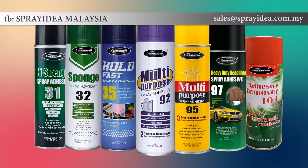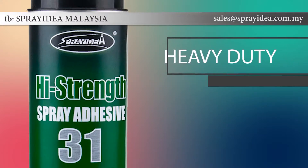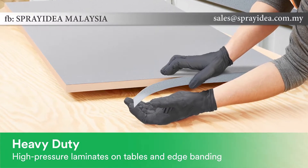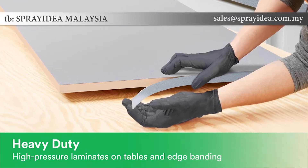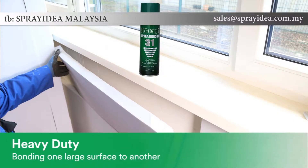Spray Idea spray adhesive products are trusted by professionals. Heavy duty spray adhesives are designed for tougher jobs and more difficult to bond materials. Applications include high pressure laminates on tables and edge bending, plastic sign manufacturing, and bonding one large surface to another.